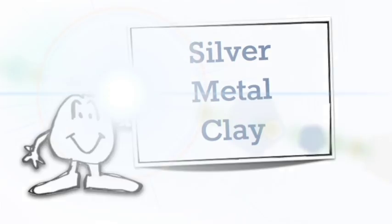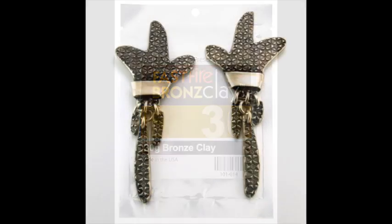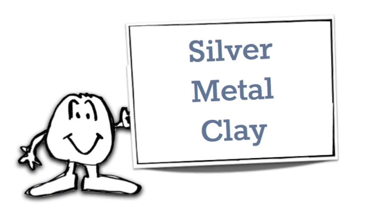What is this silver metal clay? There are other clays, like bronze — for example, these bronze gesture earrings — and you can actually put silver together with other metals if you know how. But from here on, I'm talking silver metal clay.